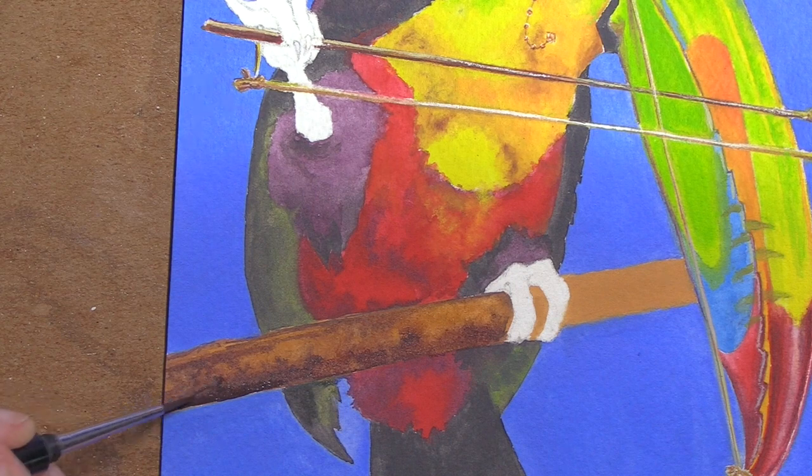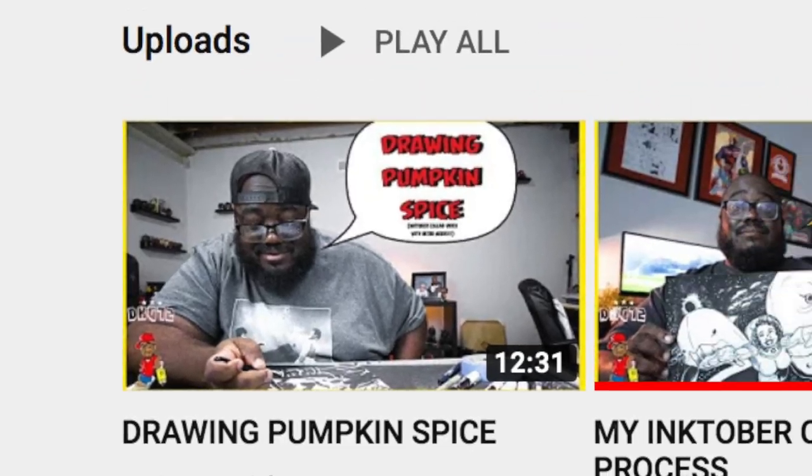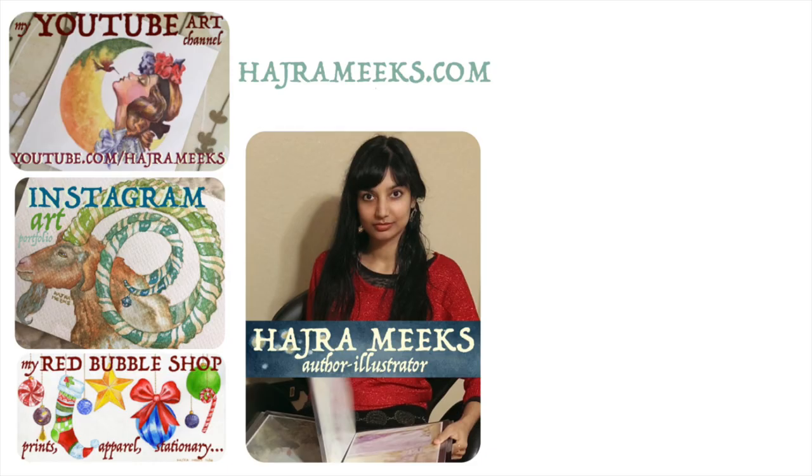Well wizards, I hope you enjoyed this Inktense demo master study and collab video with David Gordon. Don't forget to check out his video and channel as well. Please like, comment, subscribe, and check out my website dashboard for all my online platform links on one page to support my art creation and instruction. Thanks for parking your brushes here and wishing you all inky art adventures.